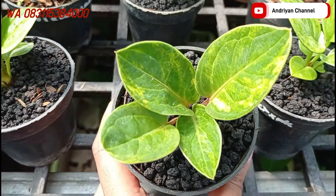Ada varian Eka lagi, varian dari jemani Eka. Tapi ini daunnya super tebal. Varigata ya ini. Ini cukup di harga Rp175.000 aja.